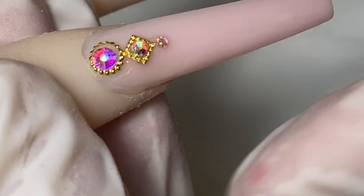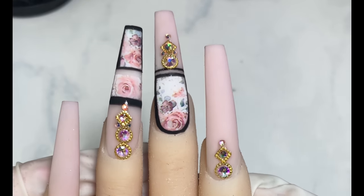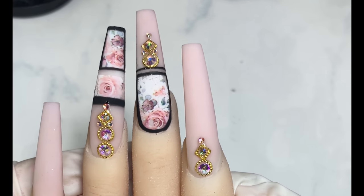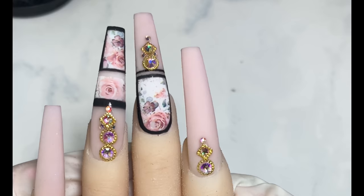Wipe it off and then cure it under the light for 30 seconds. This is the finished product of the whole look — very vintage and super cute and super easy.